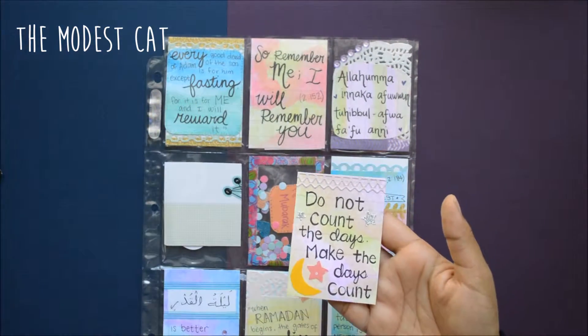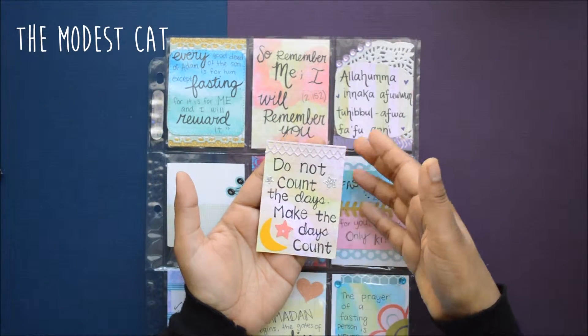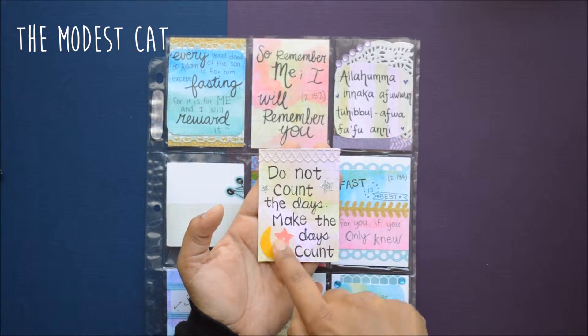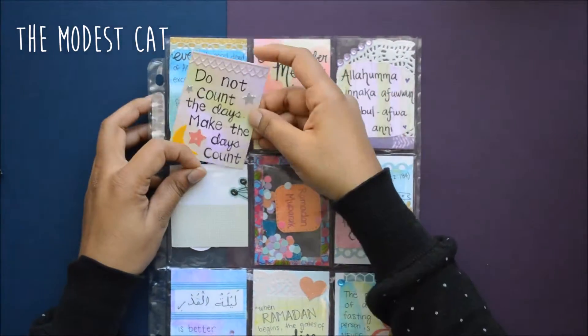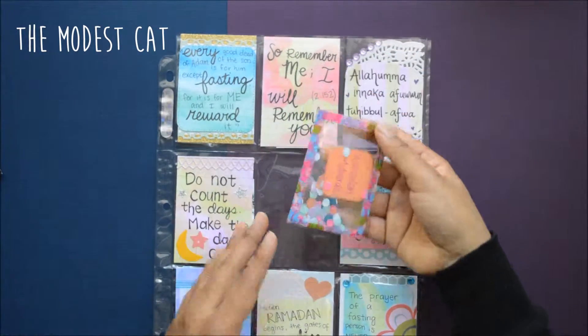Moving on to the next one — same kind of concept: watercolor and then just write whatever you want. I wrote 'Do not count the days, make the days count.' I used another adhesive border and then just cut out a moon and a star, and some glitter stars to fill up the space.